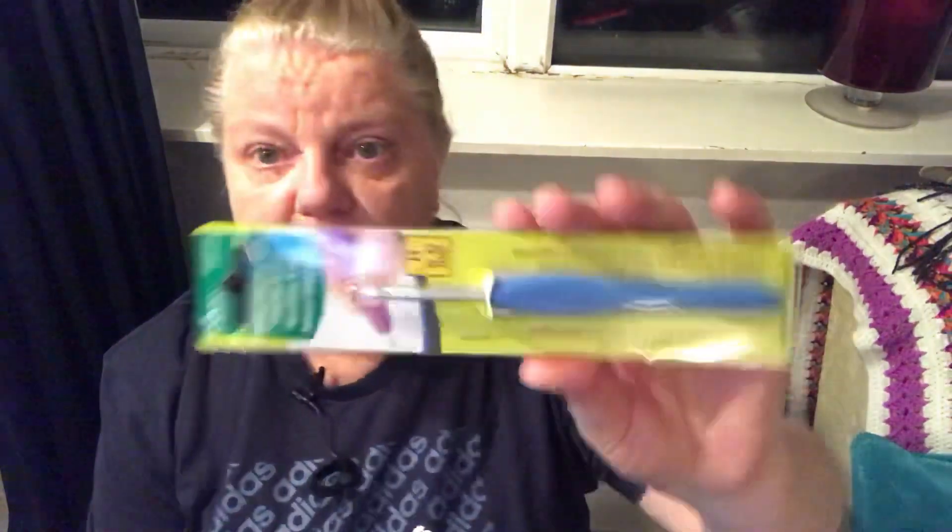Oh wow, it's something I've been waiting for! In here I have some Clover Amour hooks. I've been waiting for these because I really wanted to try them out. I always thought I wouldn't like them but everybody loves them, so I thought I need to try them myself. I've ordered a few and I'm going to let you know what I think of them.